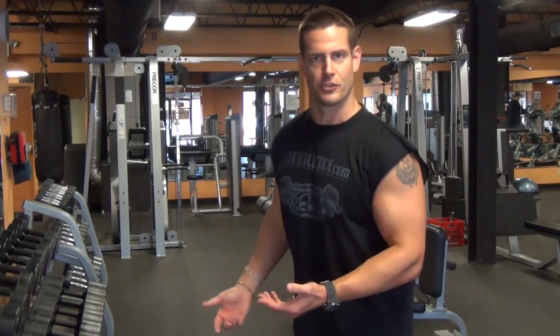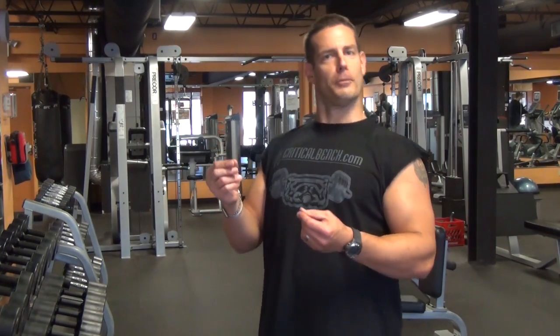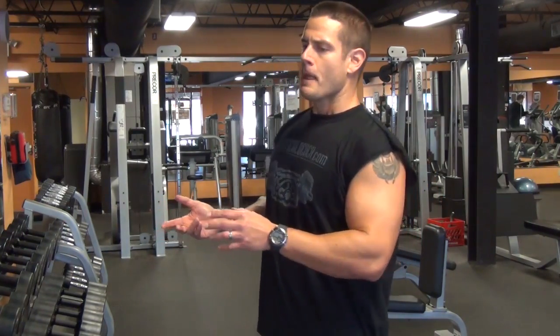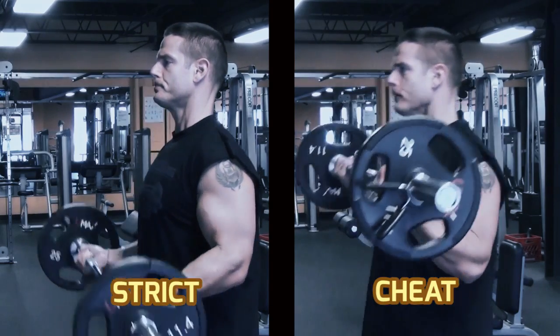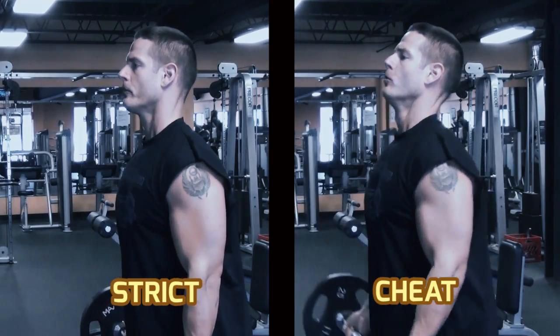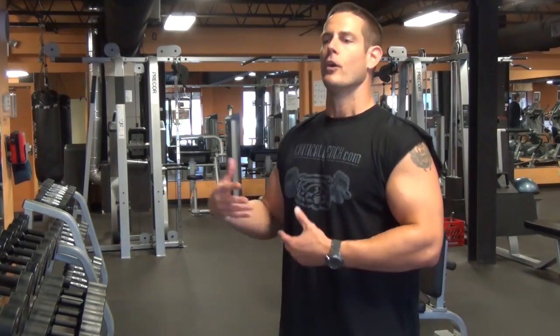I wasn't leaning back like this trying to get the weight. There's some call for a little bit of lean sometimes on those last few reps if you're really working out hard. But again, I just wanted to show you the difference between that standard strict curl — shoulders back, no body movement whatsoever — versus that little bit of movement that can aid you as you start to fatigue with those heavier loads. Get some more reps. And they're fun, man.